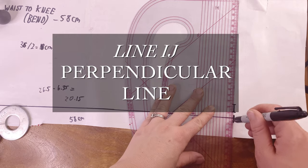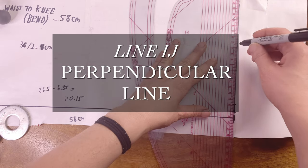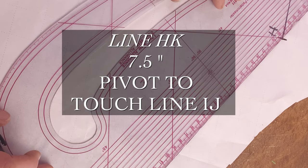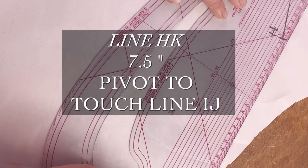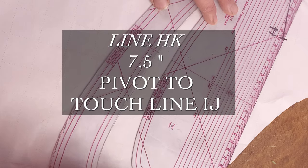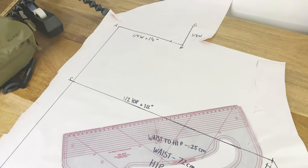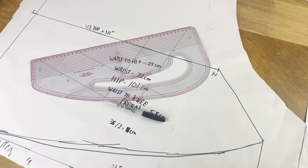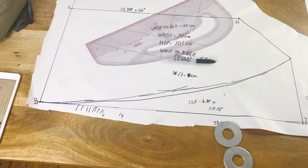Now we're going to draw a perpendicular line up from point I — this is line IJ. For now it has no definite length, because what we're going to do is hold our ruler at an angle from point H, pivoting it so that when we measure 7.5 inches down from point H, it will touch line IJ. For me this didn't quite work out due to my measurements, so I did have to slightly fiddle with it to get the general shape right. This is what it should look like.